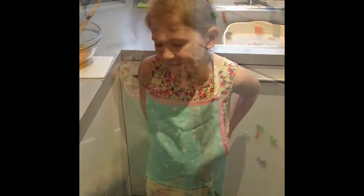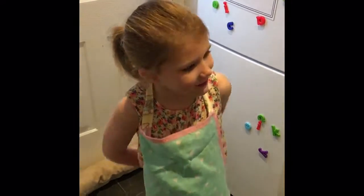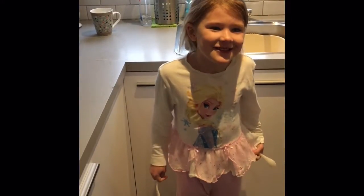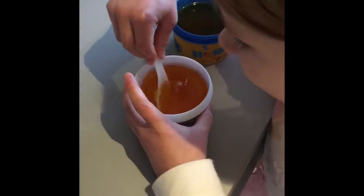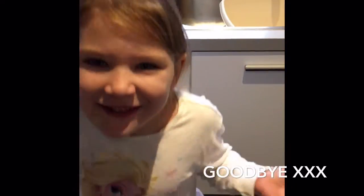Now I need to put them in the fridge. You just need to wait for these to go hard — I'll see you in a bit. Now it's time, we're going to eat! Bye, see you tomorrow, bye!